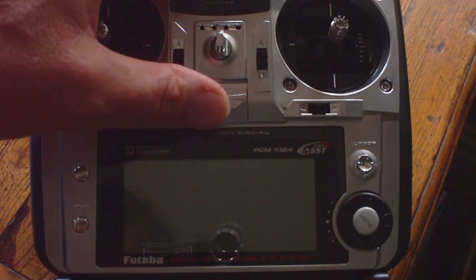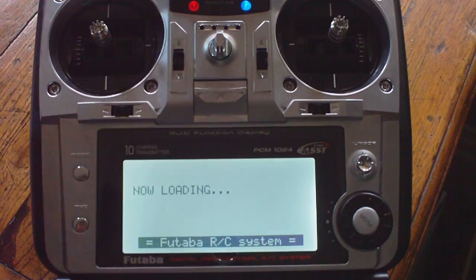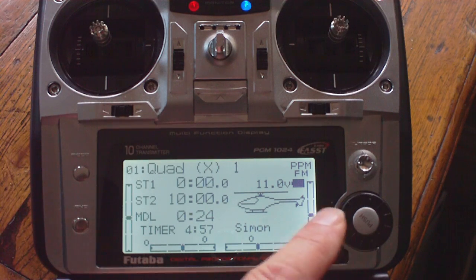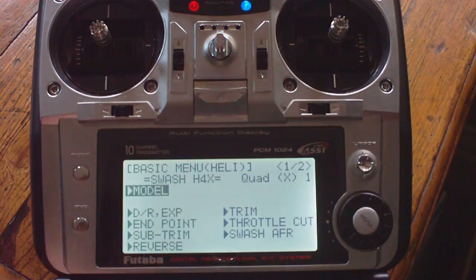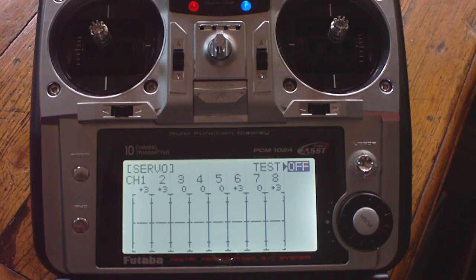I thought I'd show you my Futaba 10C and the two quad mixes that it has available. The first quad mix I'll show you is the X configuration. I'll go into mode and scroll up to show you the servos.